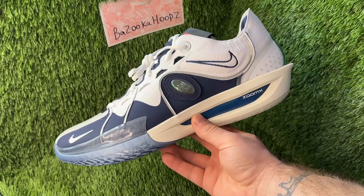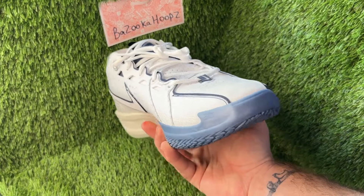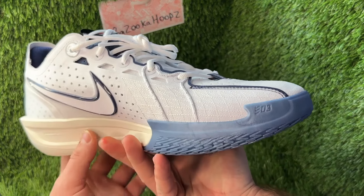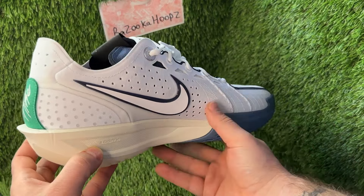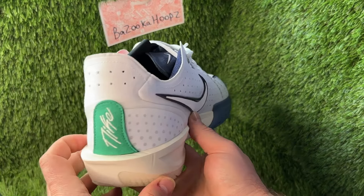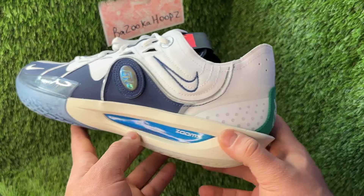Here we have the GT Cut 3 All-Star Weekend colorway, and I'm so excited to get these. I waited so long for these to go on sale. I saw how they looked when they first came out and was in love instantly, but all the other GT Cut 3s were sitting and going on sale, so I figured these would too. Happy I waited — I was able to scoop these up at a really good deal.